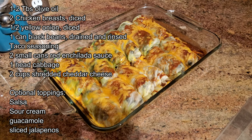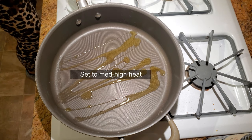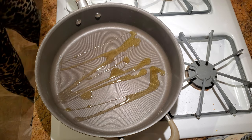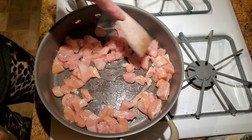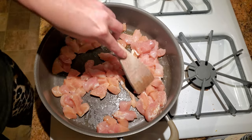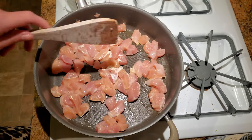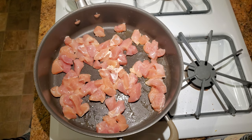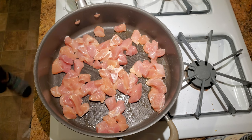Start by heating one to two tablespoons of olive oil — or whatever cooking oil you have — in a deep skillet, then add your diced chicken and cook until no longer pink, about seven minutes. You can also use any protein you want: ground beef, ground turkey — I prefer diced chicken for enchiladas, but that's just an option.